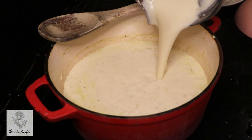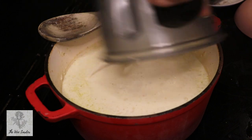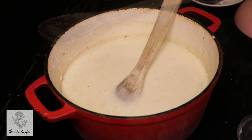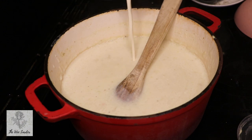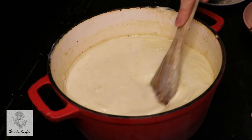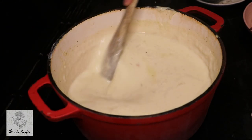We're adding our three quarters of blended soup back in — just be really careful dealing with hot liquids in the blender — and we're adding in a splash of double cream as well. You don't have to add double cream if you don't want to; if you're watching the calories this January you can skip it. We're just going to give that a good mix through.